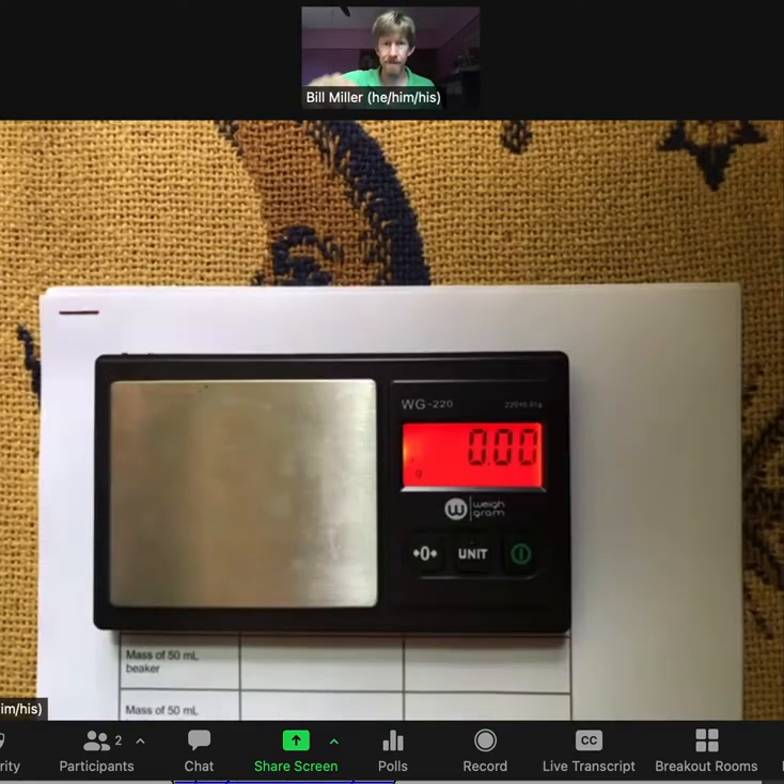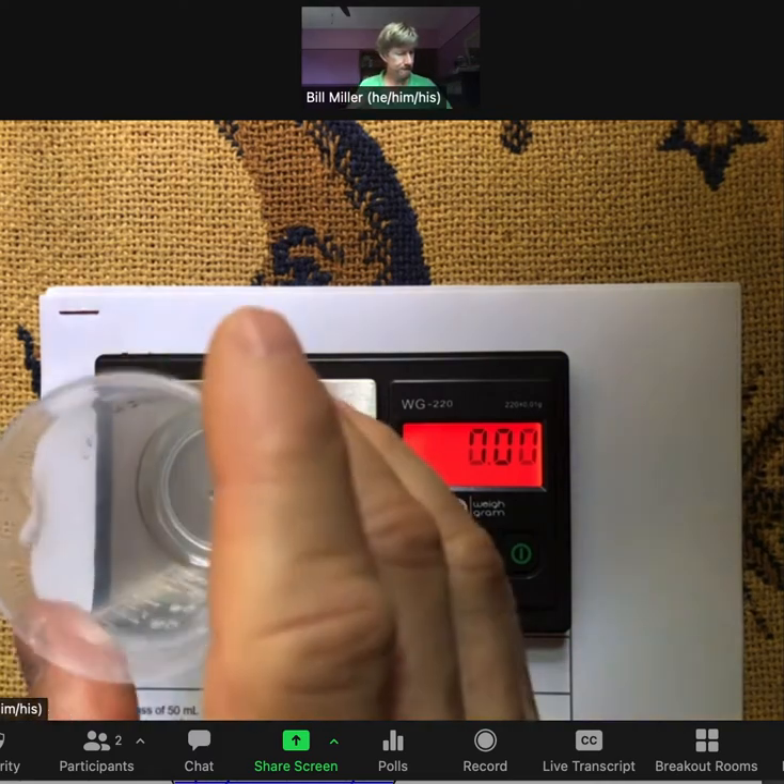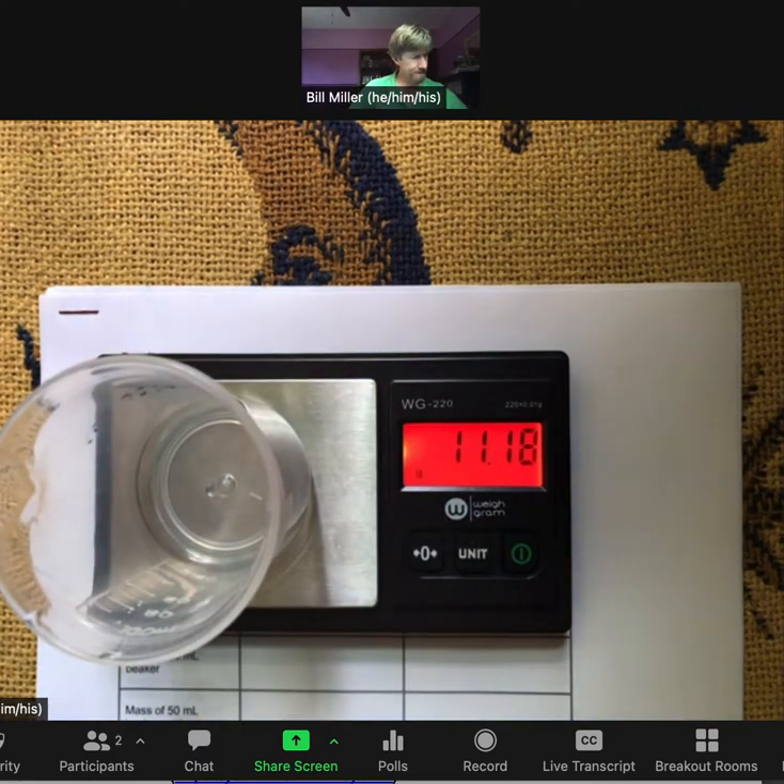Record the mass of the 50 milliliter beaker: 11.18 grams.